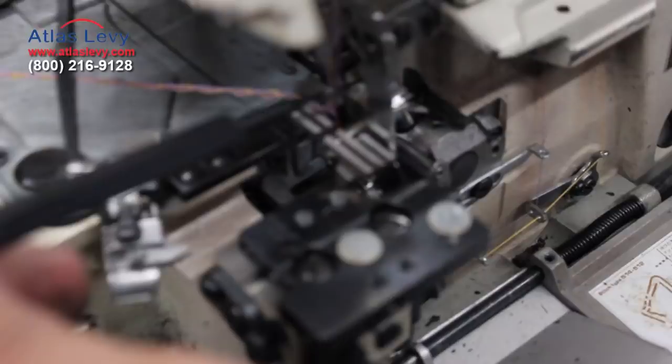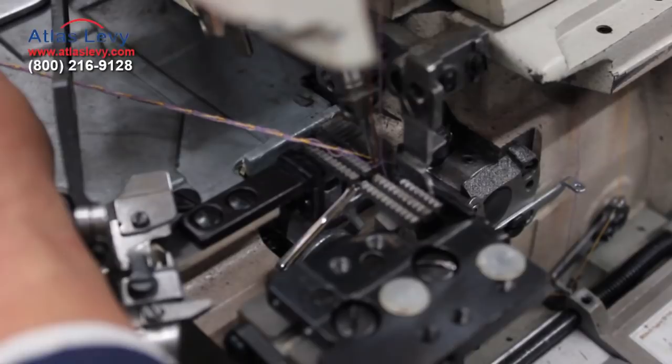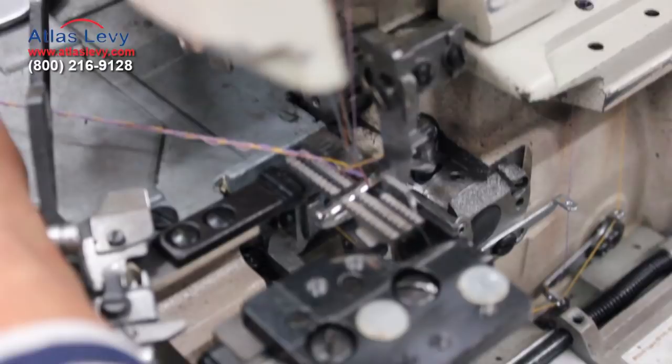Take a look at the motion — going down, now we will pick up another loop. See the bottom looper is gonna pick up the loop and go across, and the small looper will do another chain and it will lock it up.